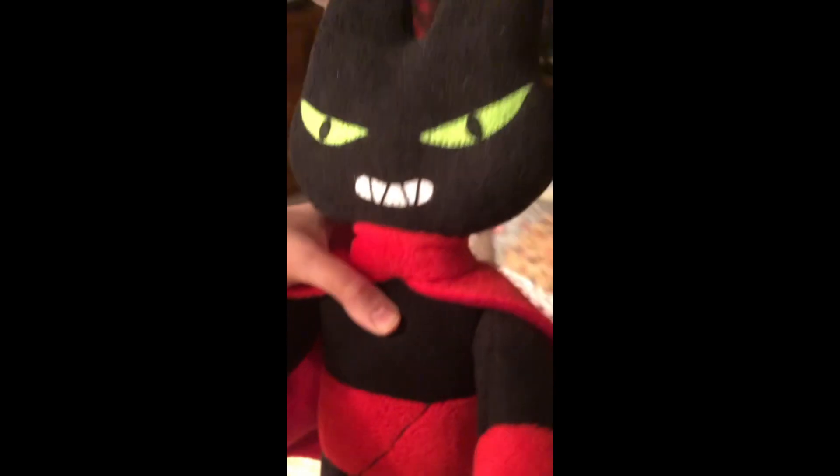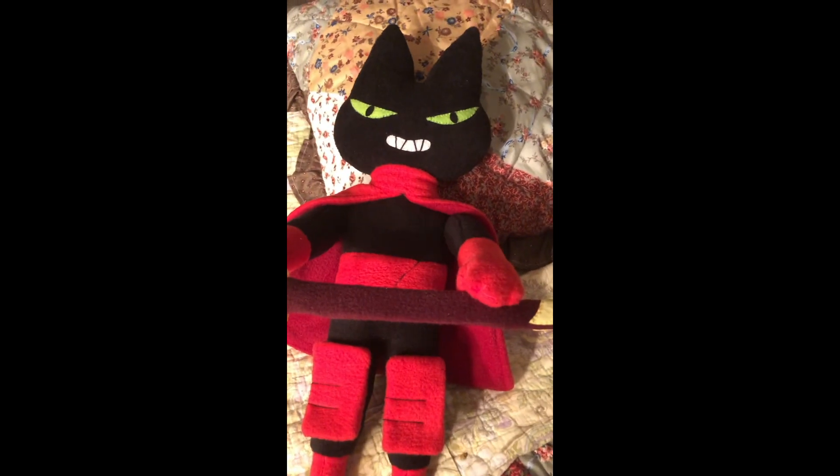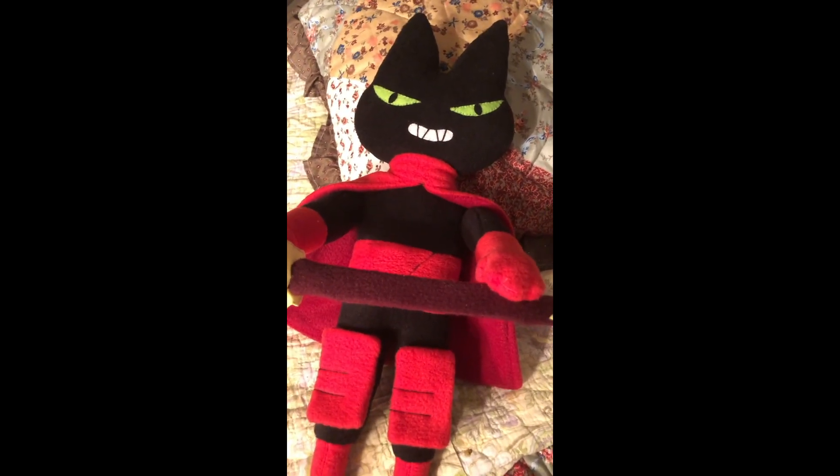He's got his knee pads — whatever you call those — his cute little cat feet, and he's wearing his gloves. You can also bend him, but I don't want to do that. Yeah, it's adorable and awesome looking, just like the character.